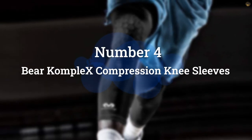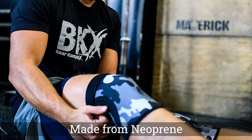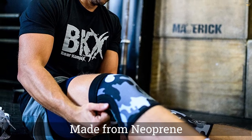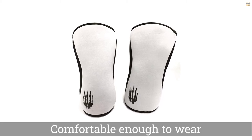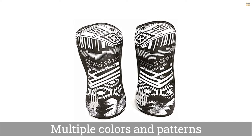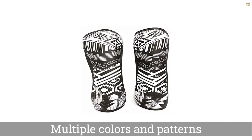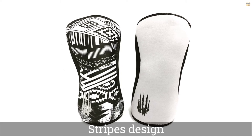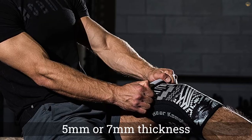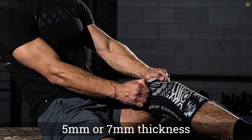Number 4: Bear ComplX Compression Knee Sleeves. Squats can take a toll on the knees, especially if you perform them with weights. Made from neoprene, the Bear ComplX Knee Sleeves help take the pressure off your joints when doing squats as well as power cleans, snatches, box jumps, lunges, and more by stimulating and supporting the muscles. They come in multiple colors and patterns, from solid black to a patriotic stars and stripes design, and some colorways are even reversible to reveal a whole new look.